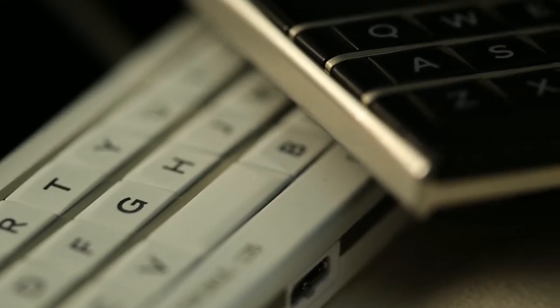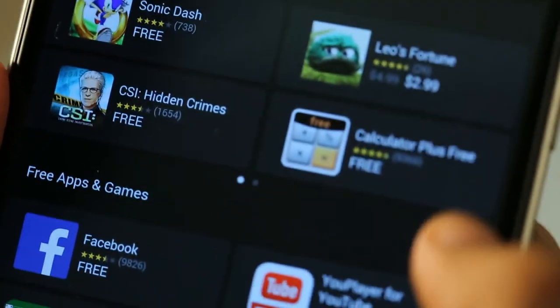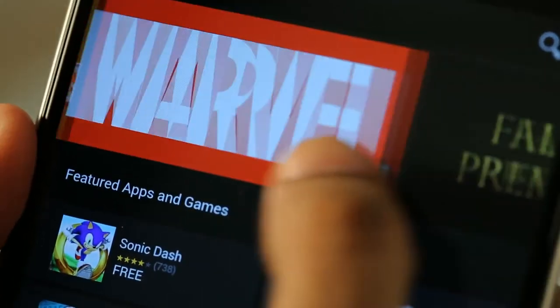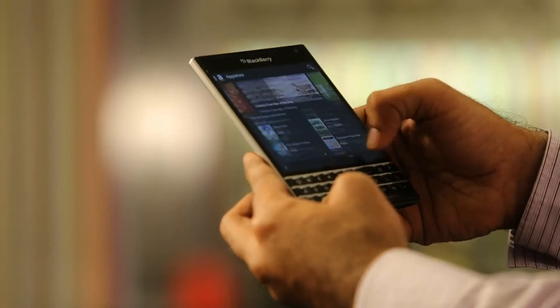The BlackBerry Passport on OS 10.3 also comes pre-loaded with the Amazon App Store, which provides today's free app of the day and a complete app bouquet. BlackBerry World and the Amazon App Store together give BlackBerry 10 customers a choice of apps for both work and play.